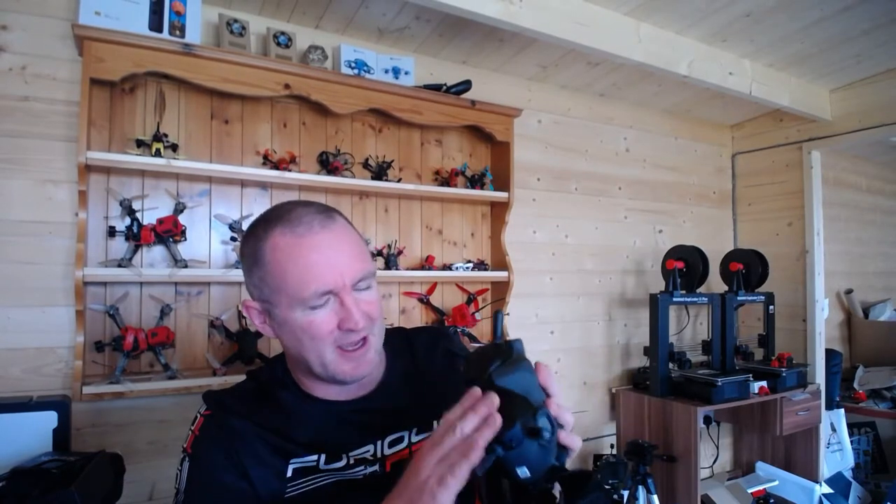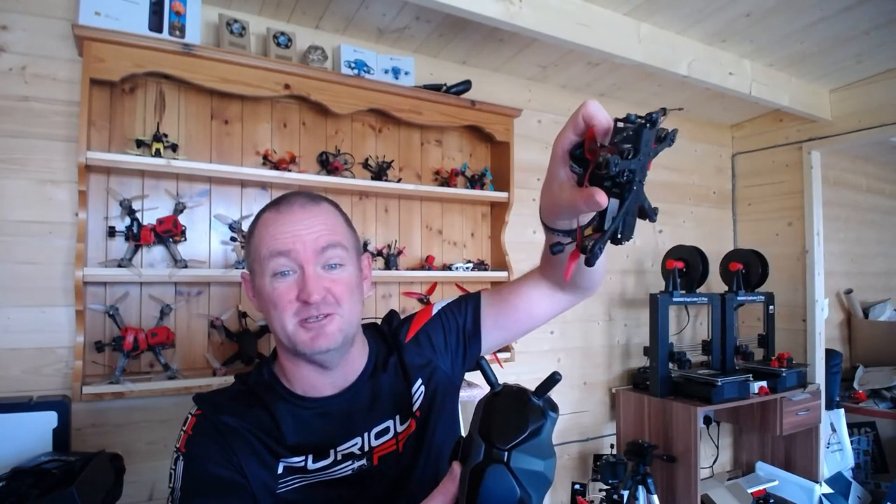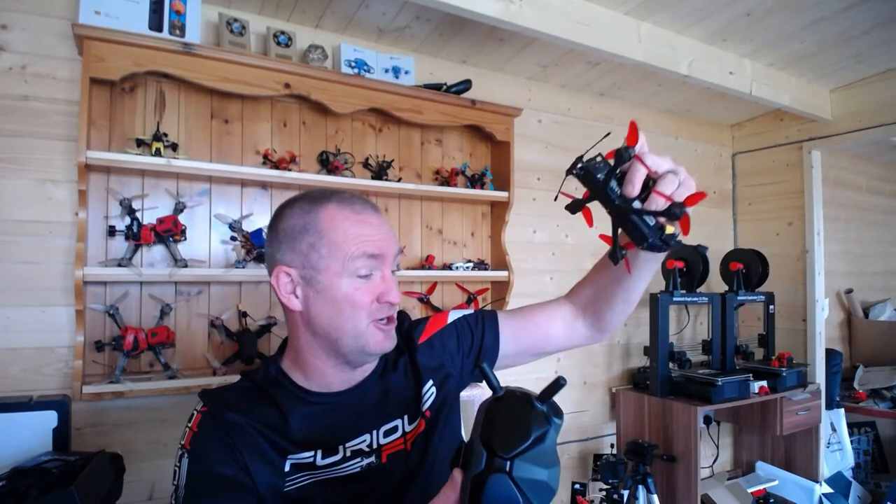I got these the other day from iFlight as a package deal with a little HD3 quad — a lovely bind-and-fly with Crossfire, does the job straight out of the box. The thought process behind it was that I just wanted my life to be easy. I'm very short on time at the moment and didn't want to spend time faffing about trying to build a quad.